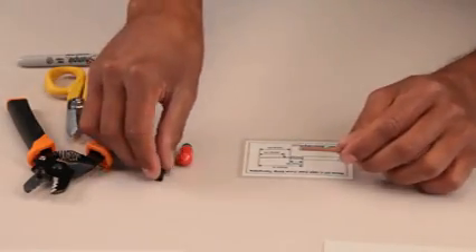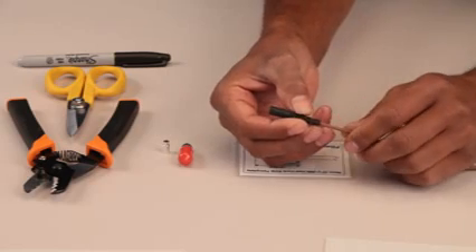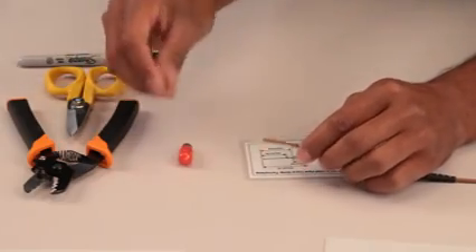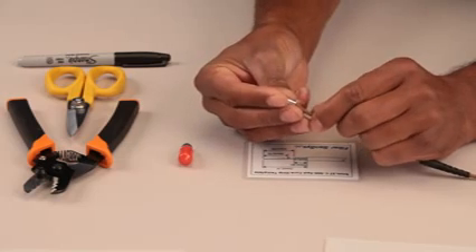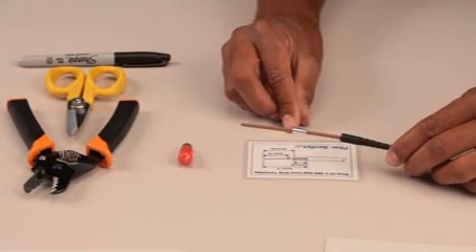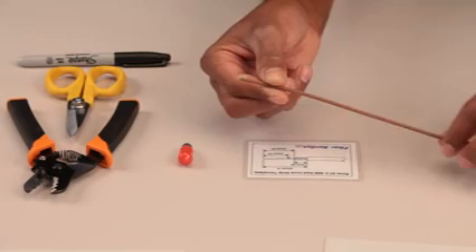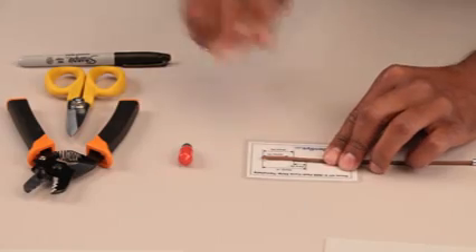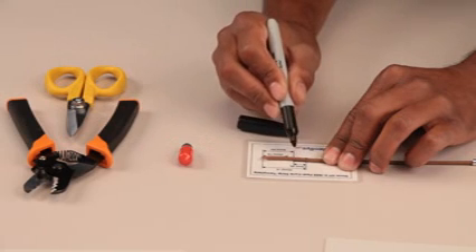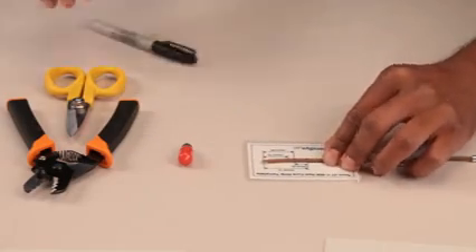Begin by sliding the large boot over the 3mm optical cable, narrow end first. Then slide the crimp ring over the cable, again placing the narrow end on the cable first. Observe the orientation of the two parts to make sure they are correct, then slide them out of the way. Next, place the cable on the stripping diagram using the 3mm side of the template. Make sure that the end of the cable aligns with the end mark on the template as shown. Using the Sharpie, put two marks on the cable jacket: one 35mm from the end, and the other 25mm from the end as shown in this close-up image.